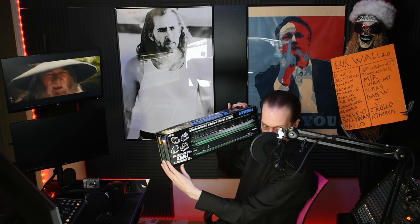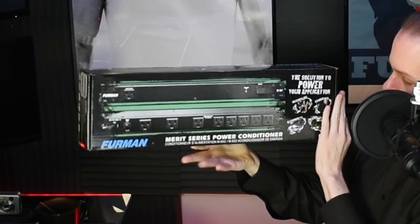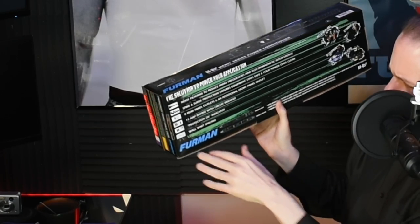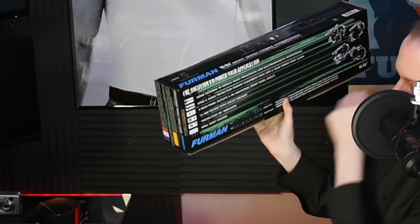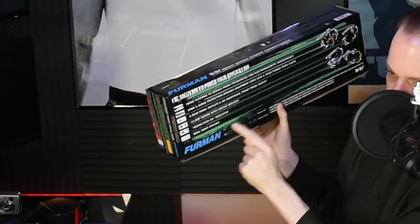I don't want you to waste your money. Up first: a good, solid piece of kit that's constantly recommended — the Furman Merit Series power conditioner, which I'm holding upside down. Now this is a solution to power issues, which is true. However, on the back — noise filtering to reduce radio interference, spike and surge protection, and eight power plugs for a 19-inch rack. That's why I bought it. However, it will not break ground loops.